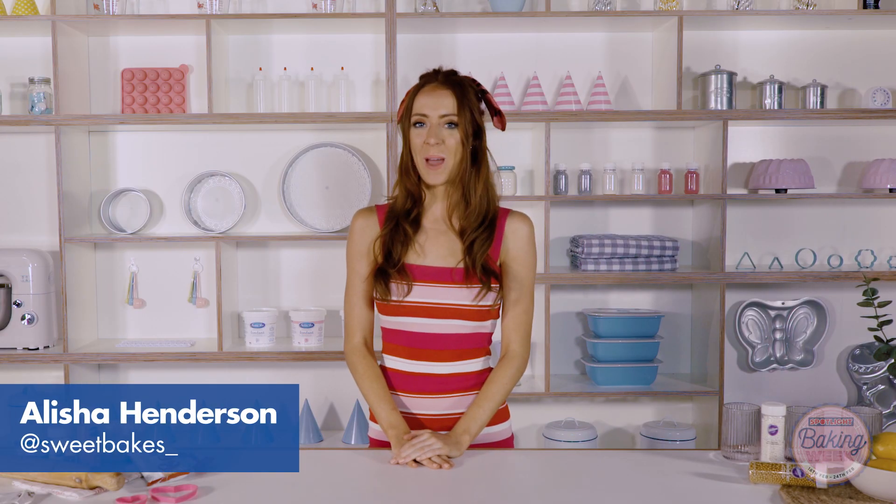Hi, I'm Alisha Henderson from Sweet Bakes here with Spotlight and I have a really fun idea for you to bake this Valentine's Day. In a few simple steps, I'll be showing you how to make these secret love note cookies.